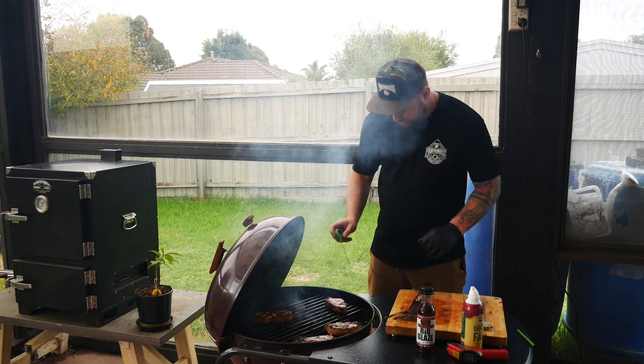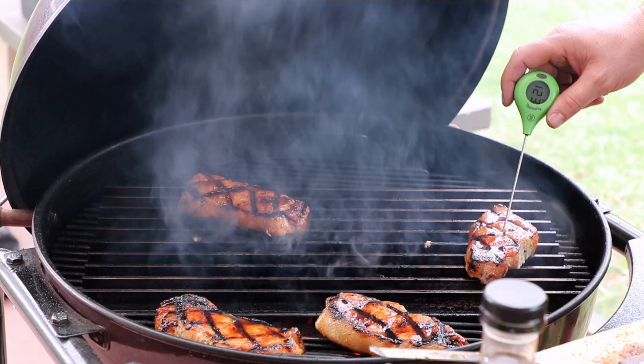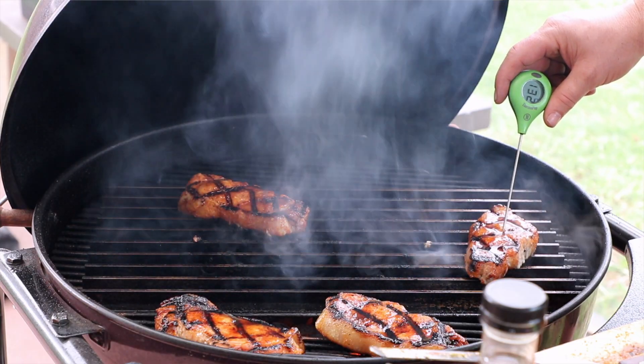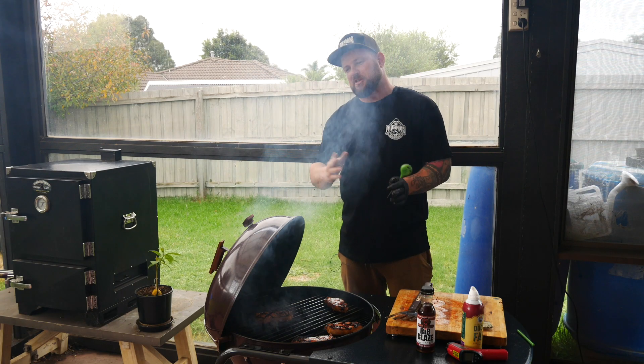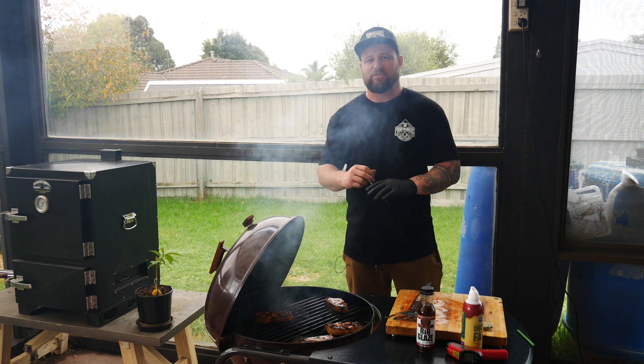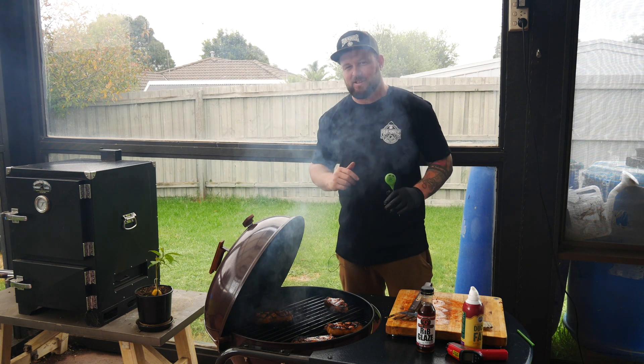All right guys, they're pretty much right where I want them. They're probing at 130, 132. So we're gonna pull these off, let them carry over just a few extra degrees, let them rest for 10 minutes, and we'll pair them with that pineapple salsa and get to eating.